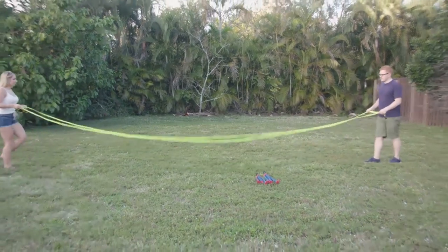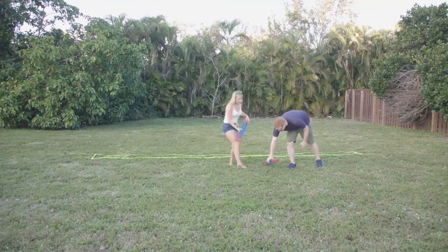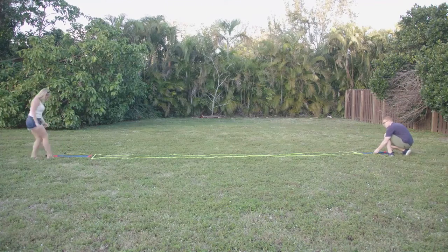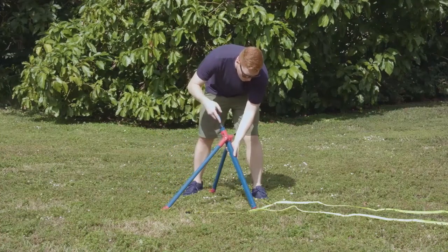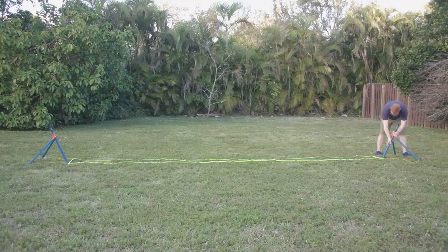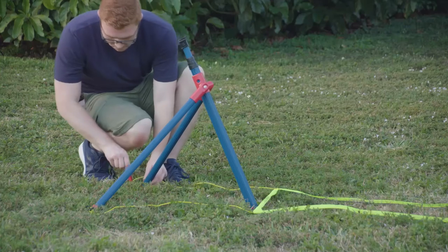Now it is time to lay out the net. Unroll the net on the ground and place the pole assembly at each end. The feet should be facing up toward the net. Then tilt the pole assemblies up and swing the legs out. Insert the pole stabilizers into the ground.